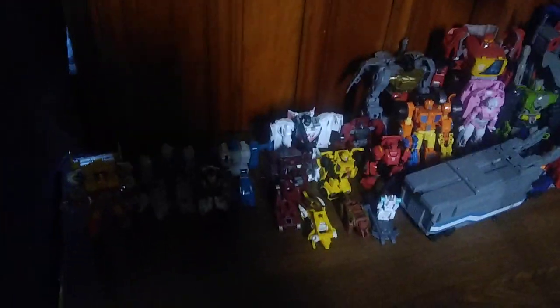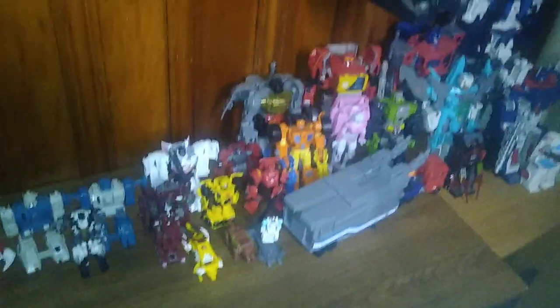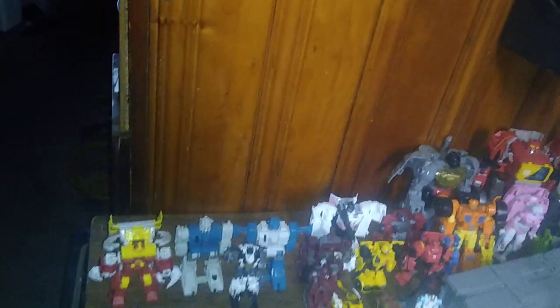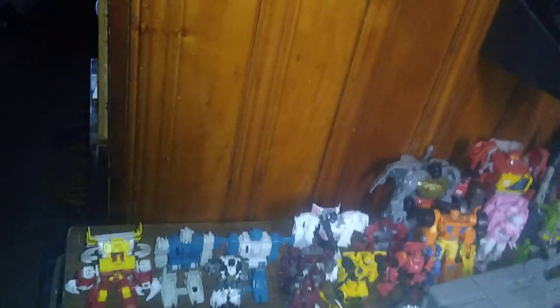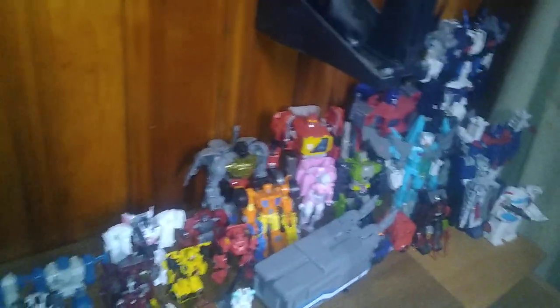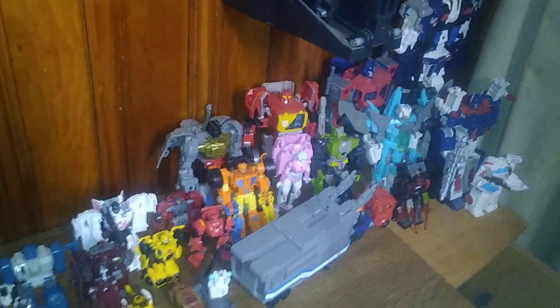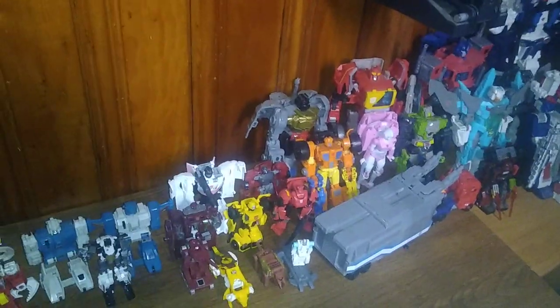Hey, what's up YouTube land, it's your boy Eddie Hill, the White Oak Pennsylvania toy collector. This is my side review for today for the Transformers week — we got my entire Transformers animated movie collection and Season 3 to Season 4 bots.